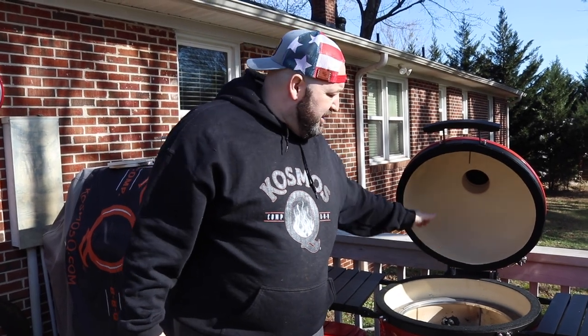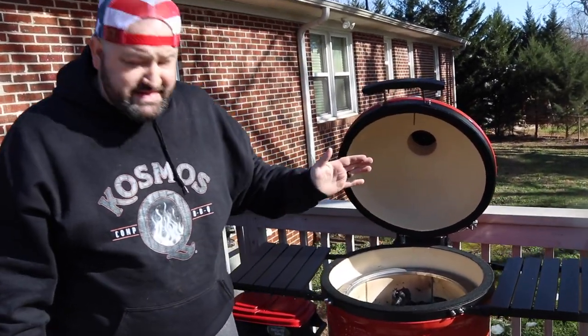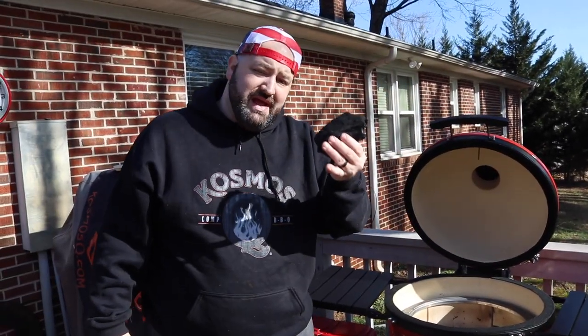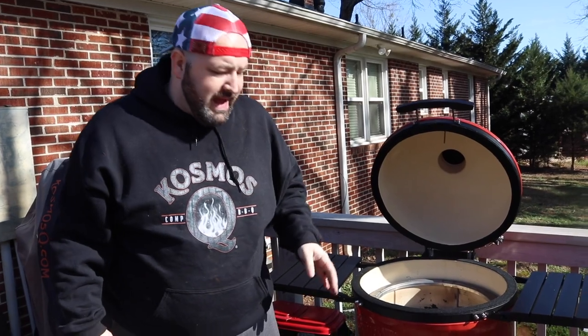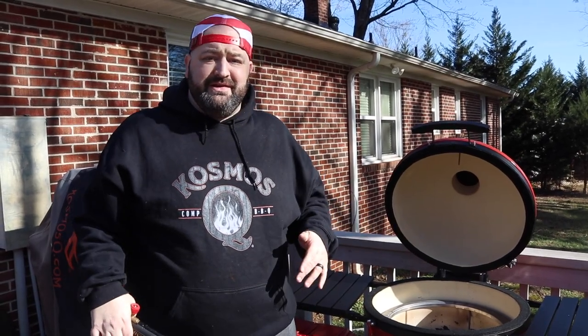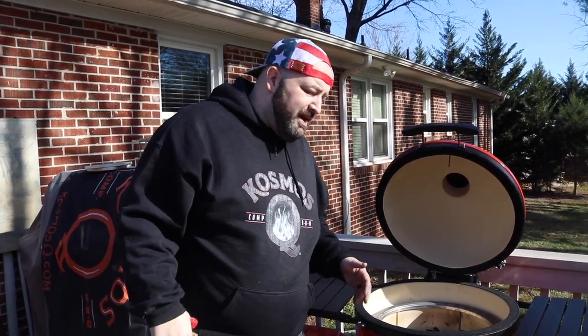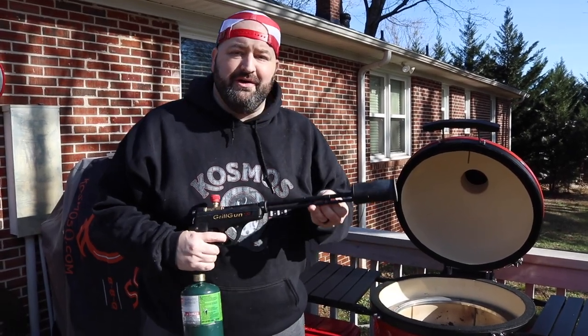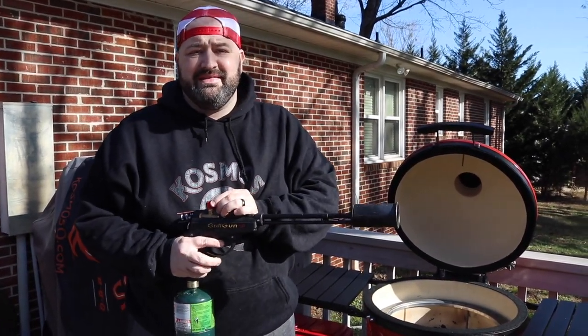This grill is brand new — you can tell because it's still white inside. We're also rocking our KJ Big Block lump right here. We're going to be bringing this grill up to 350 degrees. We're just doing a soft fry on these cube steaks. We got to bring this grill up to temp, and of course we're going to be rocking our grill gun as always to speed up the process.